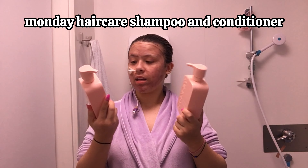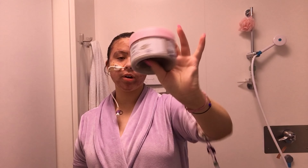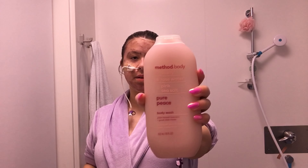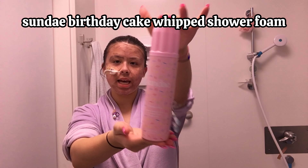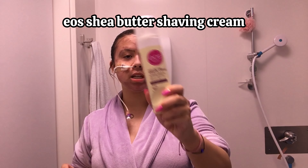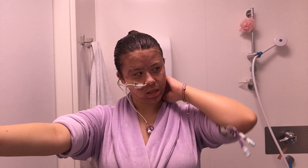It's been about 10 minutes so I'm going to have a shower now. Let me show you the products for my everything shower. Starting off we've got the Monday Hair Care shampoo and conditioner, then the Dove exfoliating body scrub in pomegranate seeds and shea butter, the Method body peony rose water body wash, the Sunday birthday cake whipped shower foam, and the EOS shave shea butter shave cream. That is my shower routine - people say an everything shower takes about two hours but this is just my normal routine.